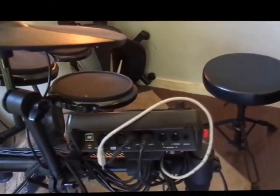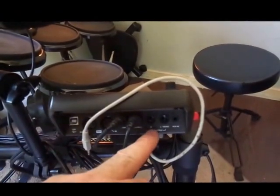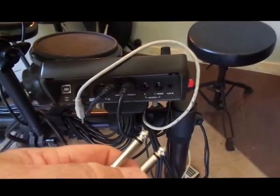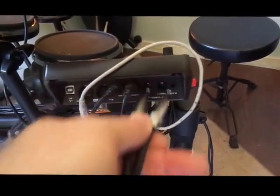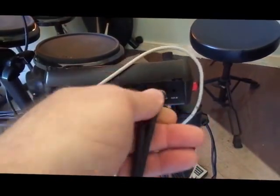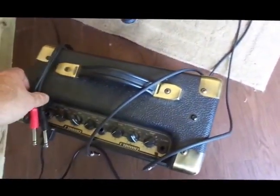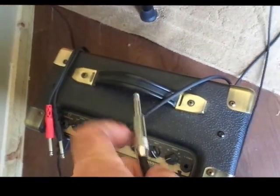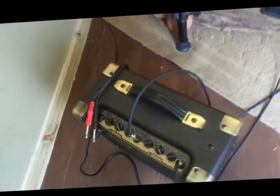Let's do it this way first because this is the best way. On the back of your drum module, or somewhere on it, you will find a right and left output. These are just regular jacks like you would use in a guitar — single mono jacks. You simply plug one on the right and one on the left. You will need two cords for this and you will also need a two-channel amp, channel one and channel two. You take the other side of your cords and plug in channel one and channel two. That is the best way of hooking an amp up.